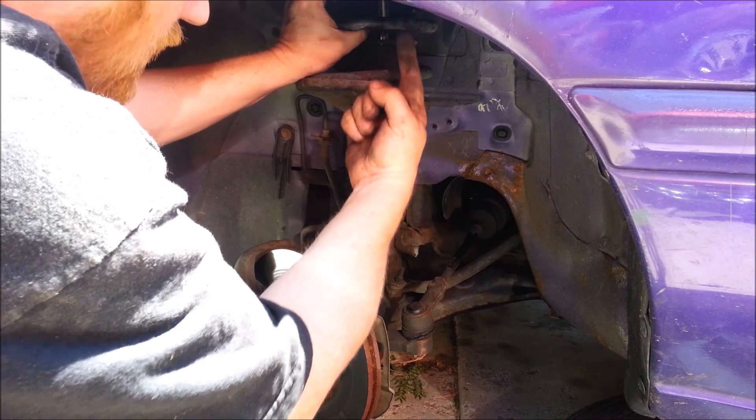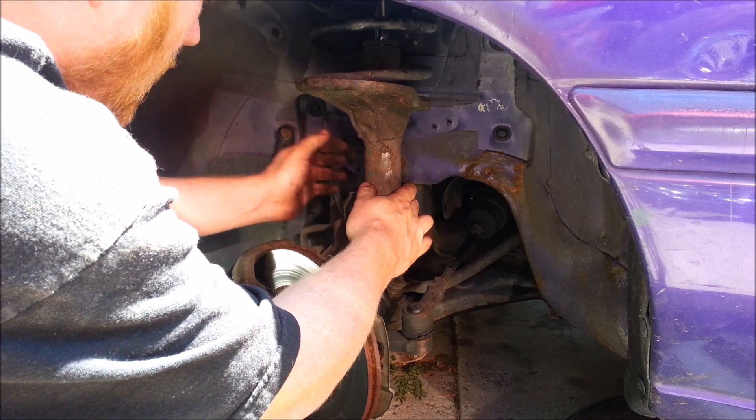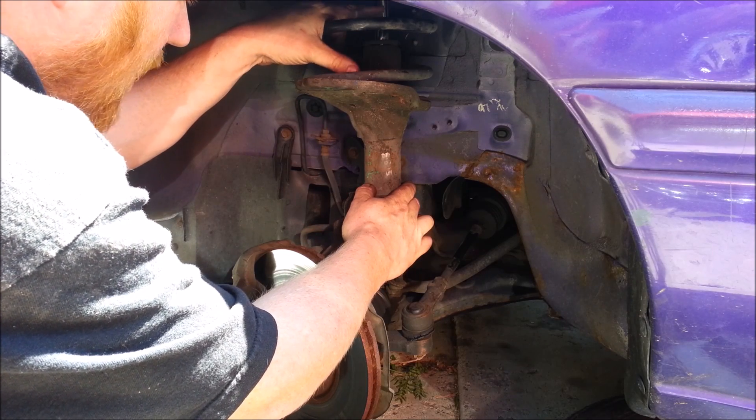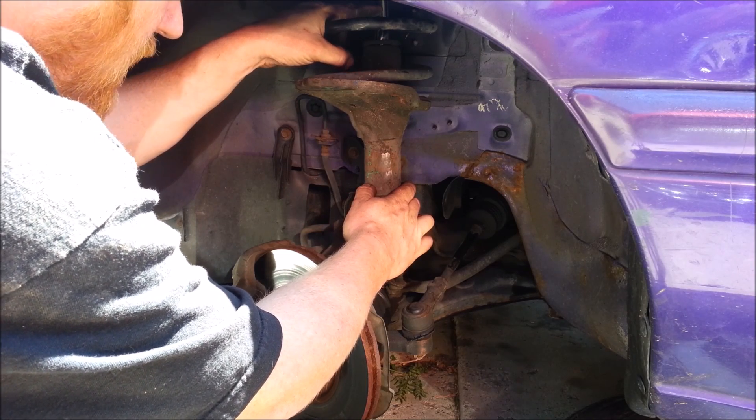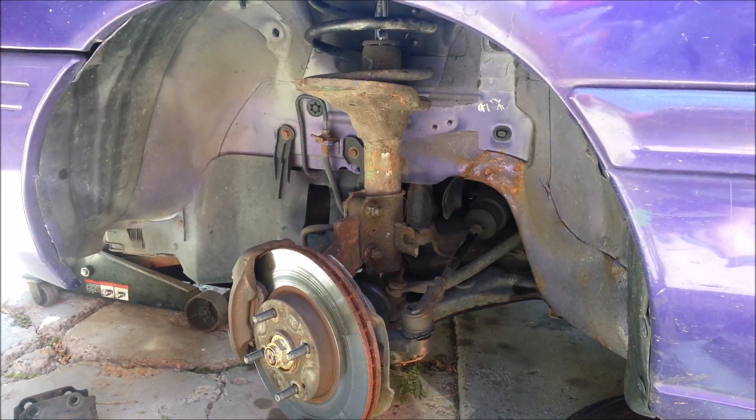It is taller, so it goes way up in there, but you'll see that this part actually turns with the wheel. The shaft stays with the vehicle and never moves, but this whole body turns with the wheel.